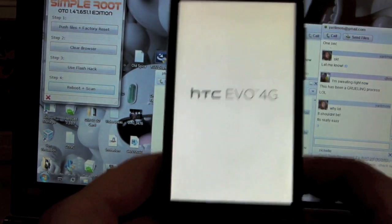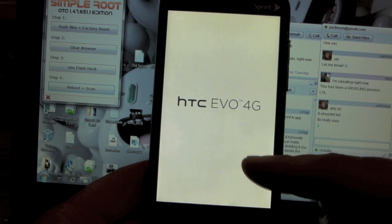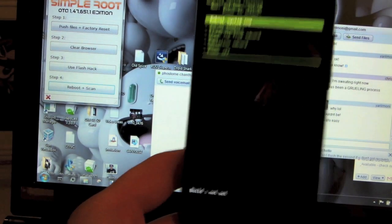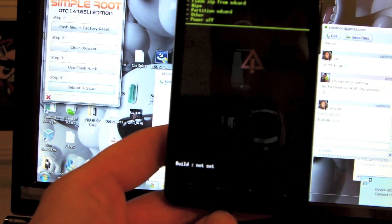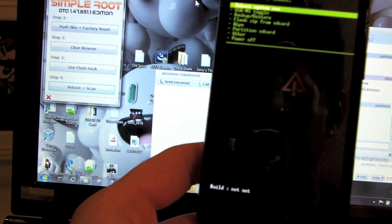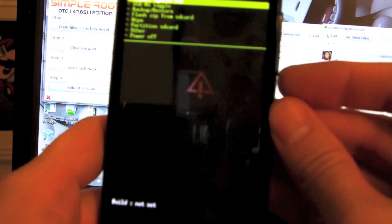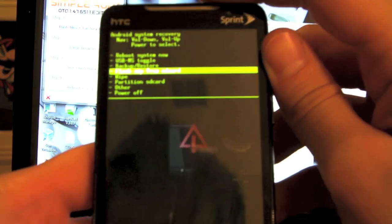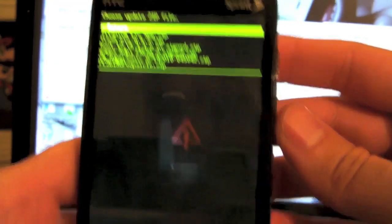Recovery flashed — press any key to continue. The phone is either going to boot into recovery or go back to the stock ROM. We'll see in a second. Okay, so here we are — it looks like we are in recovery. I didn't know Amon-Ra looked like this, but okay, that's fine. We are in recovery and we need to go to Flash ZIP from SD card, which will allow us to flash CM6.